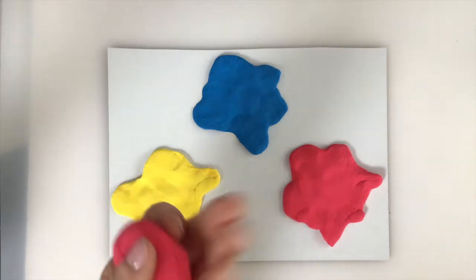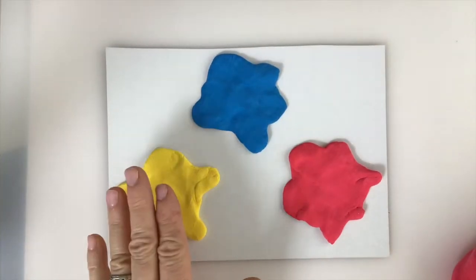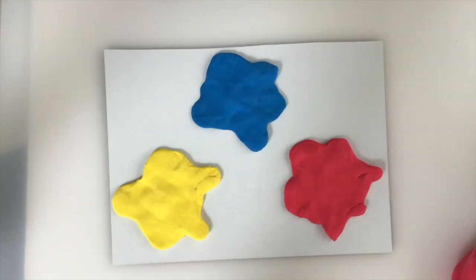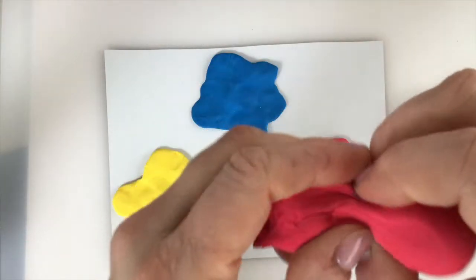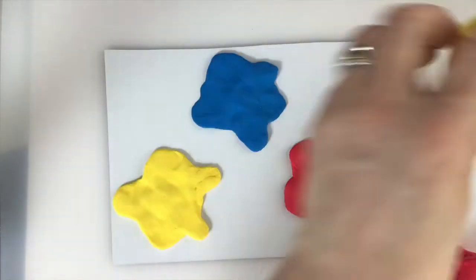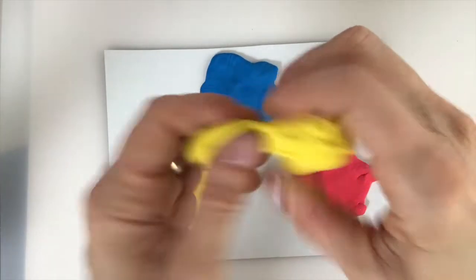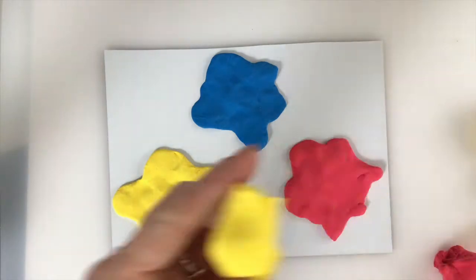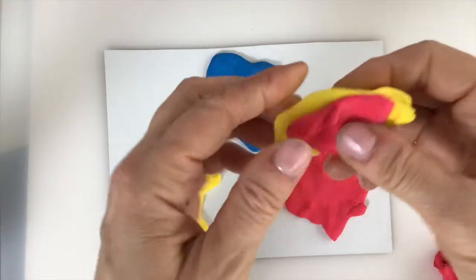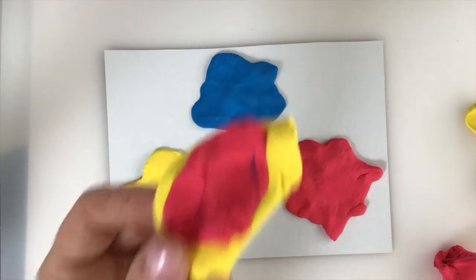Next we're ready to create some mice out of our leftover clay. Let's start with the yellow puddle — I want to mix a color that goes with yellow. Break your clay into two pieces each — two yellow, two red, two blue — so you have two of each color for color mixing. I'm going to take some yellow and some red — not all of it — and squish them together. You're going to observe how clay can mix in a way similar to paint.